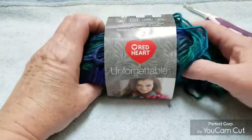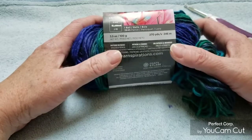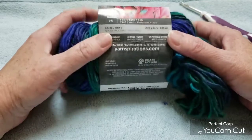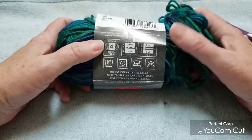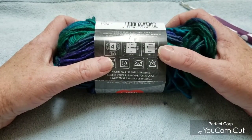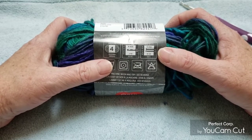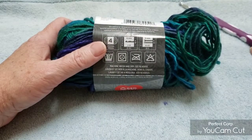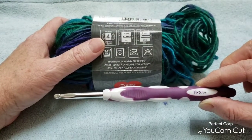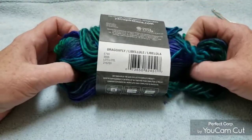For this tutorial I used Red Heart Unforgettable. This is a 100 gram ball, 270 yards. It's a medium weight 4. Recommended needle is a 5, recommended hook is a 6 millimeter. It's machine wash and dry. I used a 5 millimeter hook. It's 100% acrylic. This colorway is called Dragonfly.